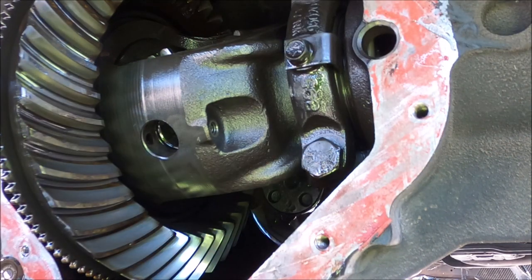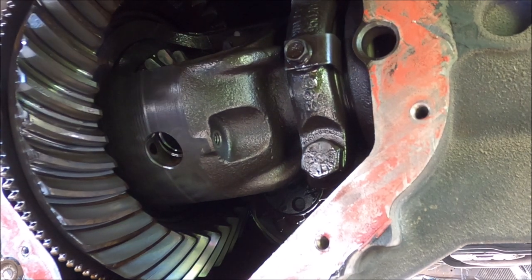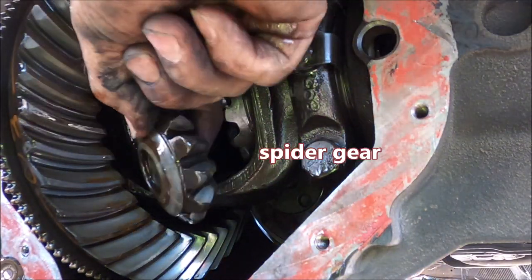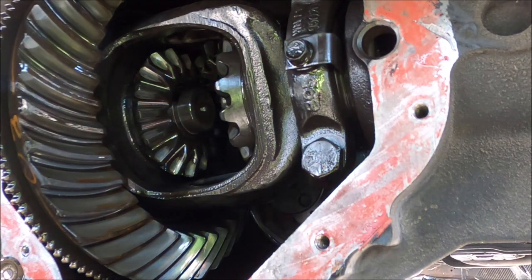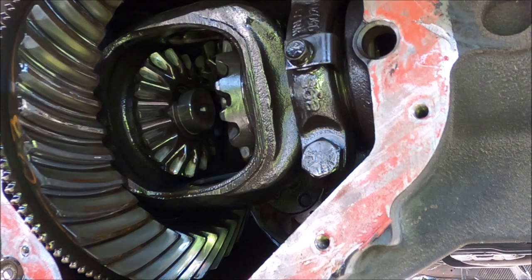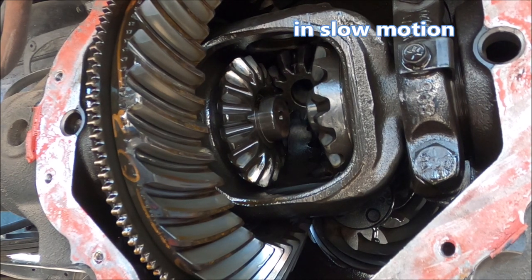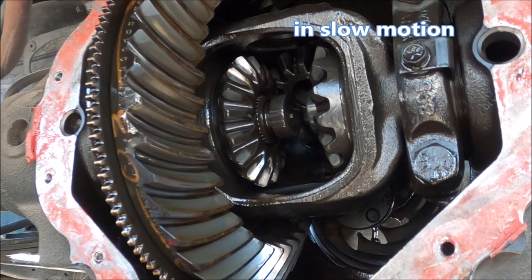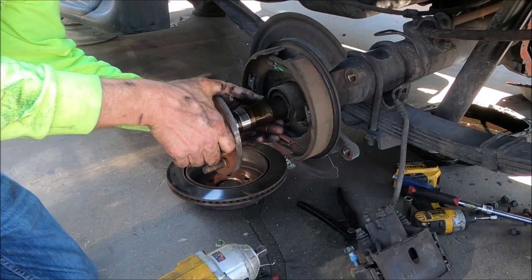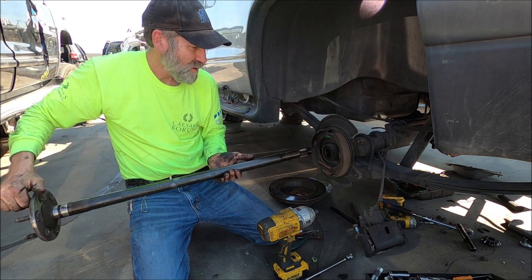Now we rotate the driveshaft so we can see those c-clips on the side gears. The c-clips are in here - I'm going to go ahead and push this axle inward and you'll see it exposed. Now we're ready to pull the axle out of here.